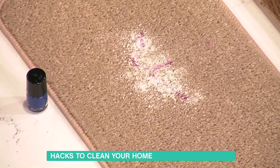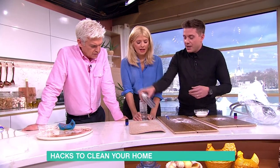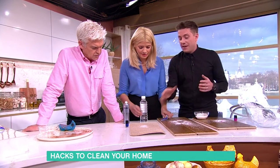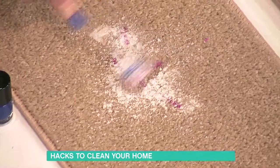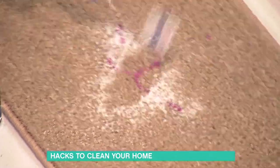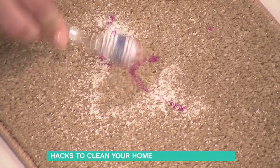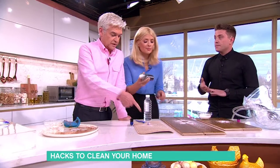Spray hairspray on it as well. What is this? Surgical spirit — rubbing alcohol. So hairspray, and then you just have to rub. It takes time, but it's better than having nail varnish all over. Whatever doesn't come off with that, put hairspray on and rub again. You have to keep going, it does take time, but it will come off. I've used hairspray to take off nail varnish on my nails before when I've been desperate.